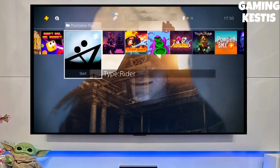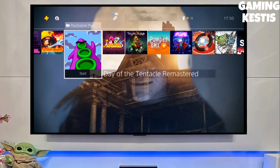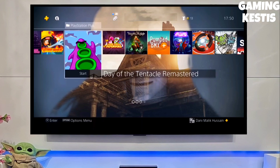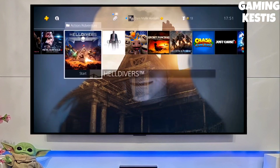After jailbreaking your PS4 successfully, you just have to simply test the jailbreak. You can now enjoy your PS4 with lots of fun things. Also, you don't need to be confused about your PS4 model because you can jailbreak any PS4 with this method.